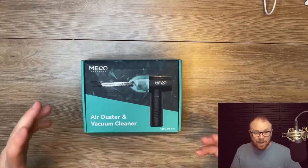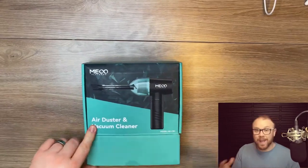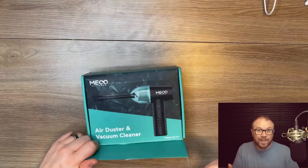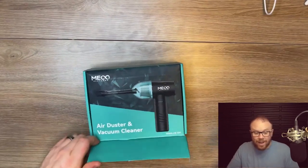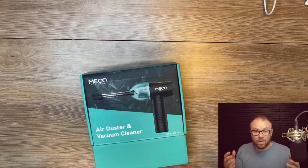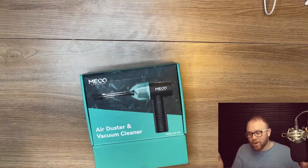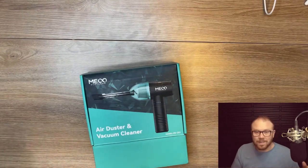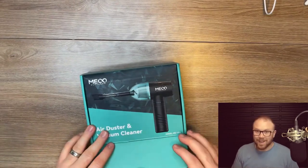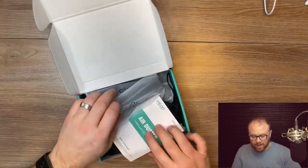Here I've got the Mecco air duster vacuum cleaner. I'm actually a really huge fan of these air dusters in general. At one point I was looking just to get some canned air to blow out my keyboard, and then I found these on Amazon. I was like, wow, that's a genius idea — instead of just spreading all the dirt and dust around, you're actually sucking it up and getting rid of it, not just displacing it somewhere else.